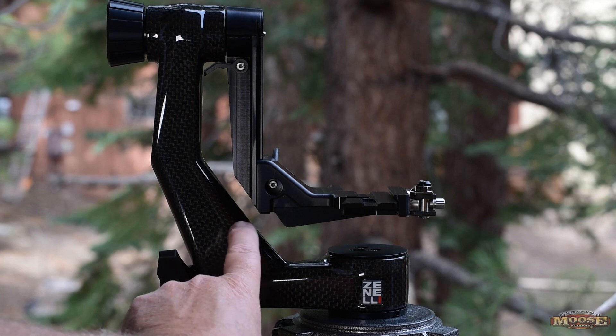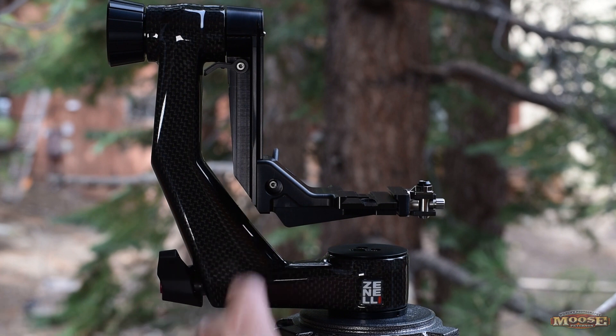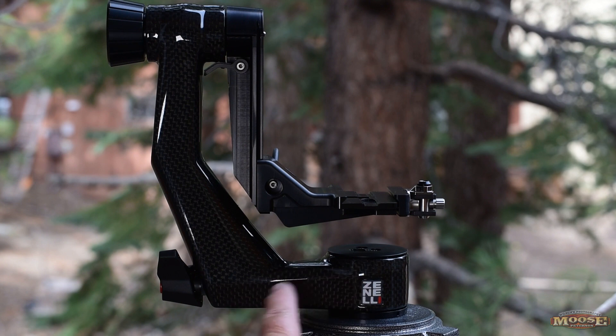This puppy is just about half the weight of most gimbal heads on the marketplace. Half the weight. That's huge these days — gimbal heads are pretty darn heavy things. Not this one. But that's not it. There's more to it than just having a lightweight, carbon fiber, really cool gimbal head.